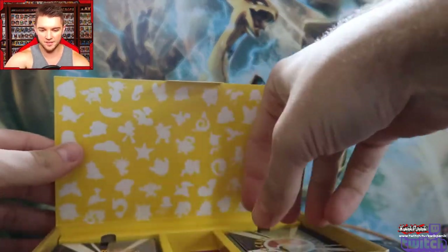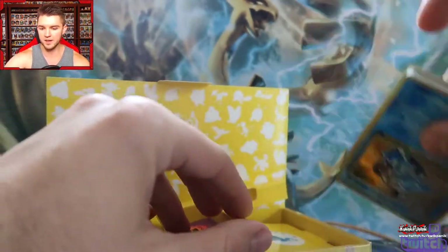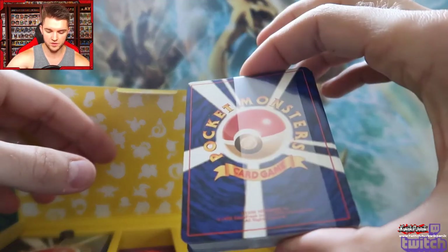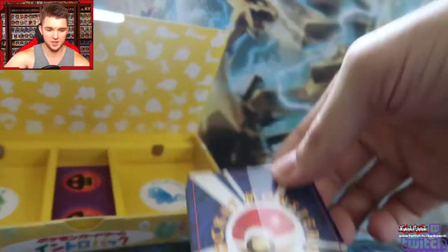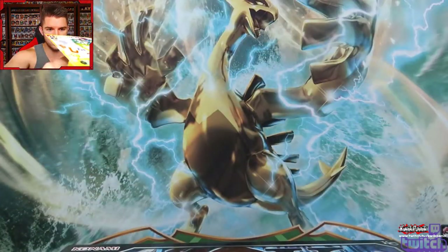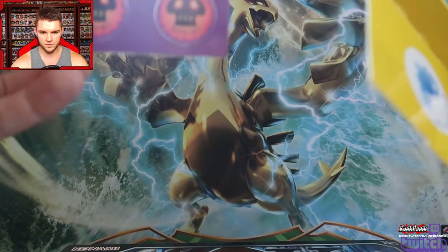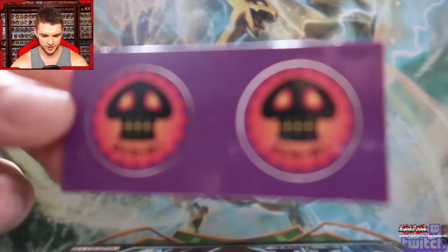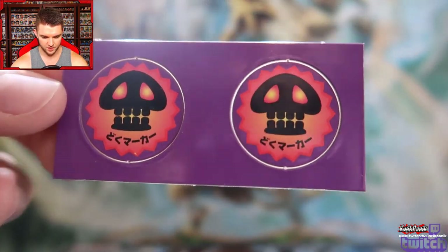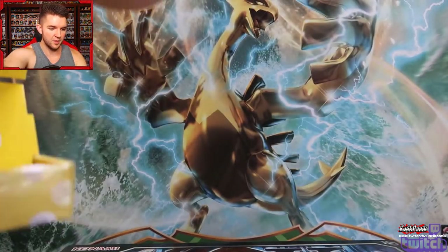It looks like we have the status counters in here. We've got one deck right here — apparently that's the Squirtle deck — and then Bulbasaur, who is the best starter. Are these just death counters? These counters look like death counters. Is it supposed to be poisoned because only poison exists, or is this just a generic status affliction? It looks like some dead Goombas from Super Mario Bros. This is very cool — I like this a lot.